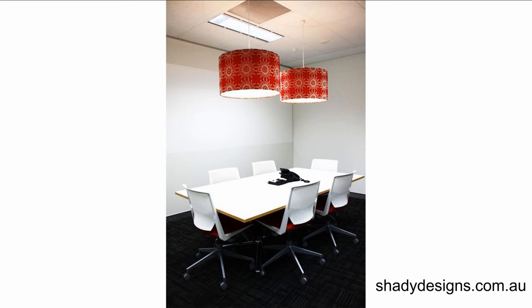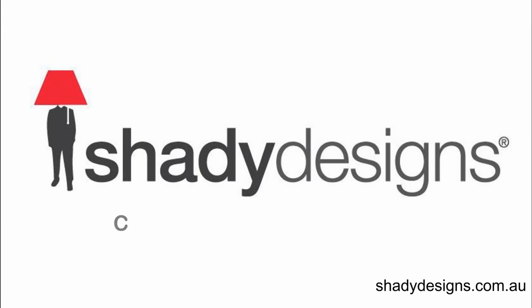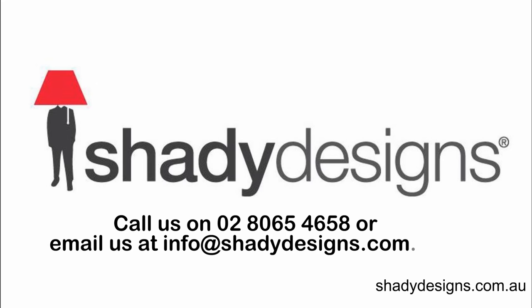If you've got any questions on figuring out your ceiling drop, you can speak to one of our designers at 02-8065-4658, or check out our examples on our blog attached to this podcast. You can also send your architectural plans to us at info@shadydesigns.com.au.